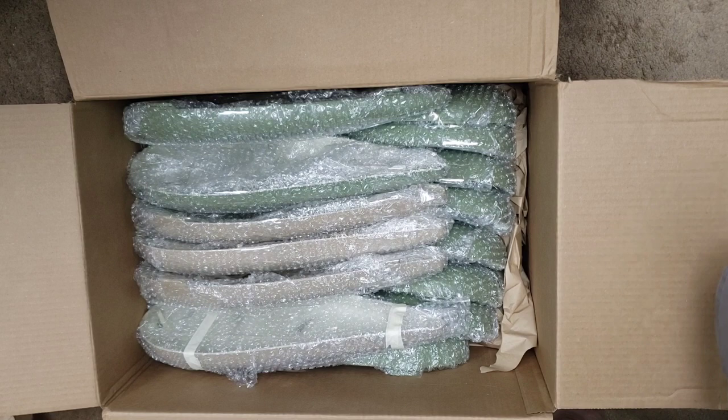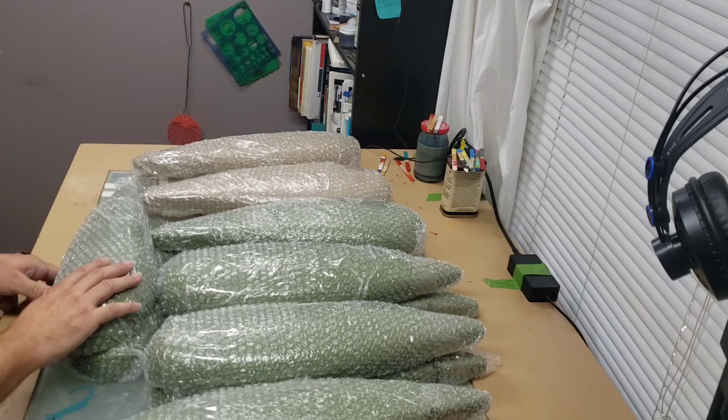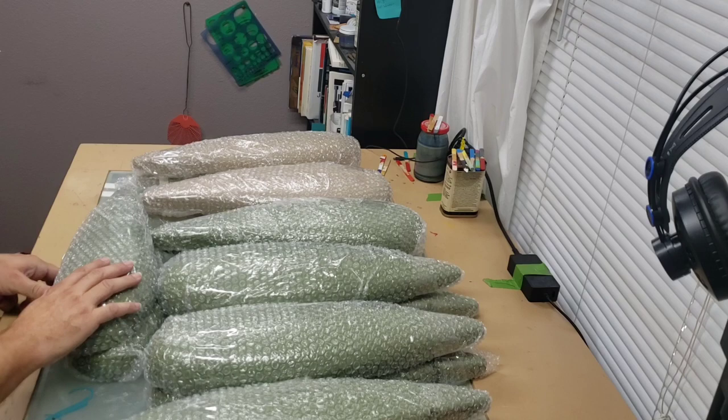Let's get these out of the box. Got to tell you, whenever I wrap these back up afterwards to take them back, I did not wrap them as well as they did. They did an amazing job wrapping these things up.